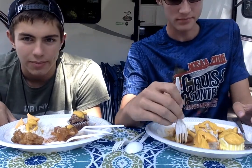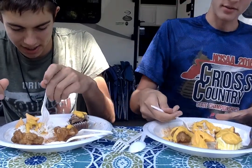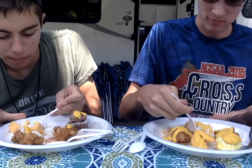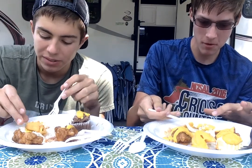Alright, what first? We'll do the rice — this should be the easiest. I have my water bottle next to me in case I can't do this. Rice is pretty bland, so it tastes like mustard and not a lot like anything else. I had a little bit of orange sauce on mine too, so that's pretty interesting.